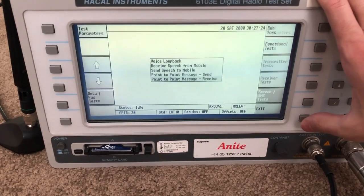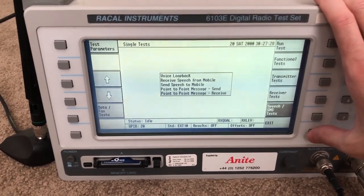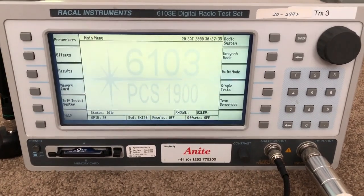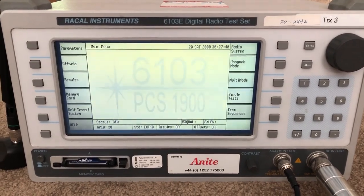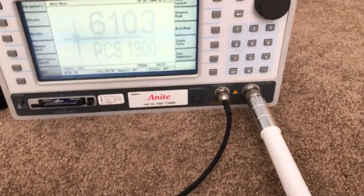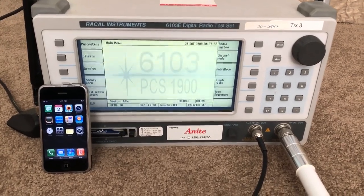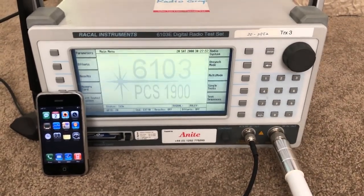That's pretty much all there is to show. Practical use of this thing is essentially none, but as a novelty and as it was intended - to test functionality on mobile phones - it does indeed work as intended. That has been the overview and demonstration of this Raycal 6103E digital radio test set with a first-generation Apple iPhone. Hope you enjoyed this video.